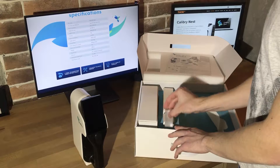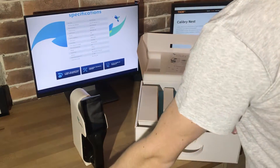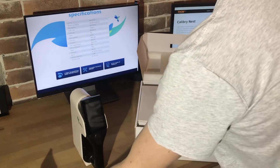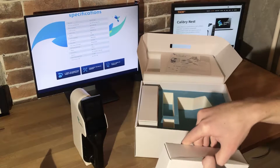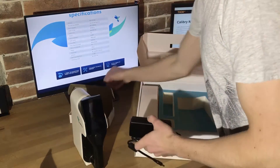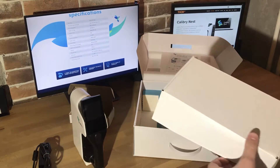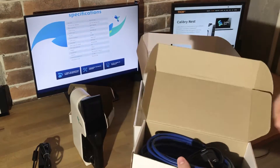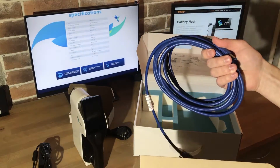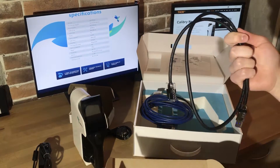Then we have a power injector that connects the computer to the scanner. Then we have a pack of special magnetic markers, which we will use later. Also we have a power box — it's the only power box we can use with our scanner. And we have all the wires: the power wire, the main wire that connects the scanner to the power injector, and the USB cable that connects the power injector to the computer.